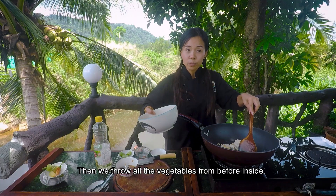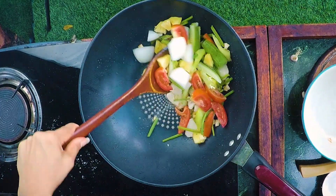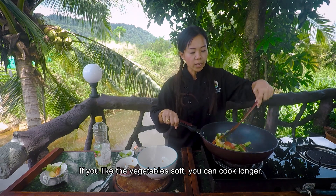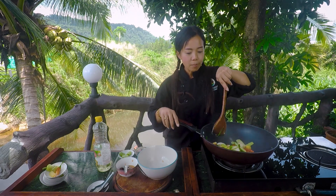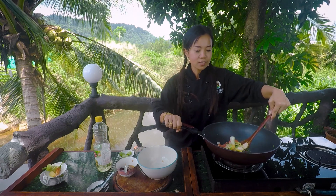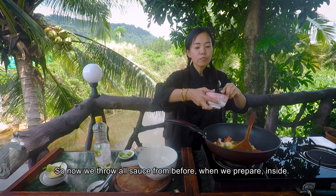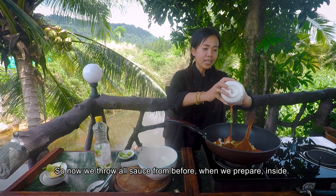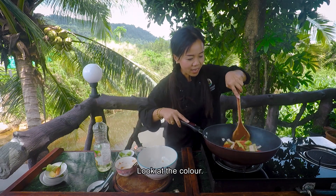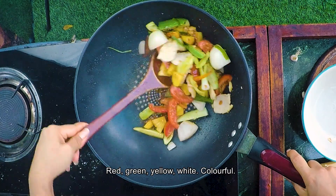Then we throw all the vegetables in. If you like the vegetables soft, you can cook a bit longer. But if you like a bit of crunch, you don't need to cook long. So now we throw all the sauce we prepared in. Look at the color — red, green, yellow, white. Colorful.